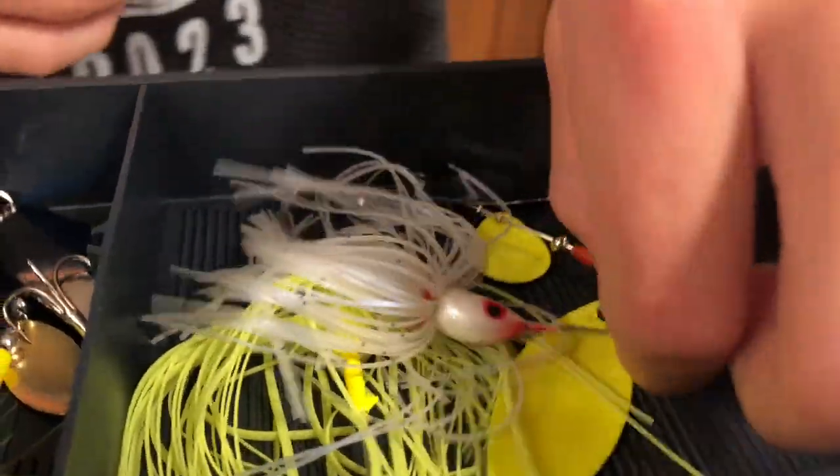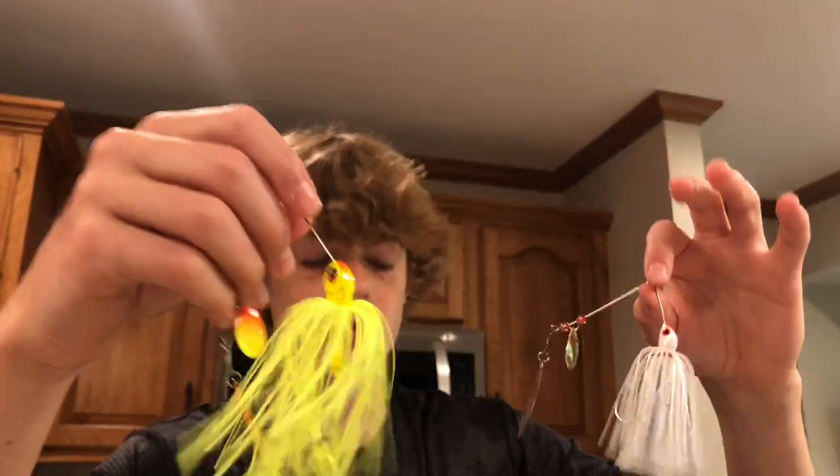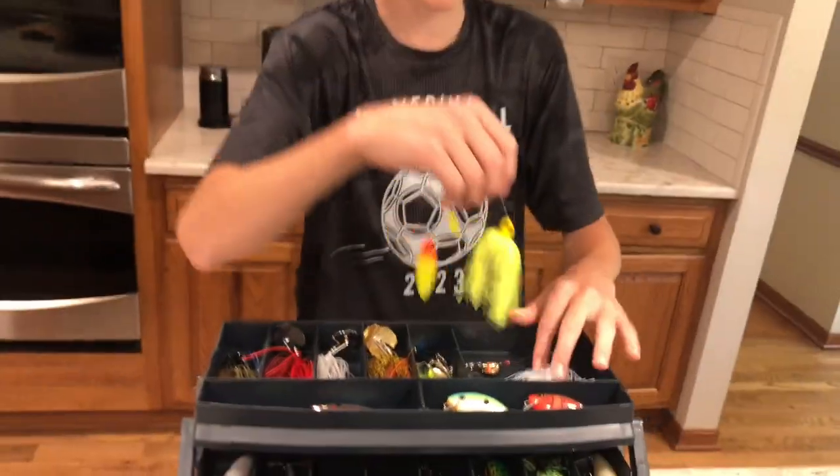Next up we got our two spinners. They get lost easy, but I still like them. We just had to replace this one on the right side — this is the neon one. In clear water you'd use this one right here. In darker water you'd use a brighter color, like with the red and the neon. So that's good, I like those.